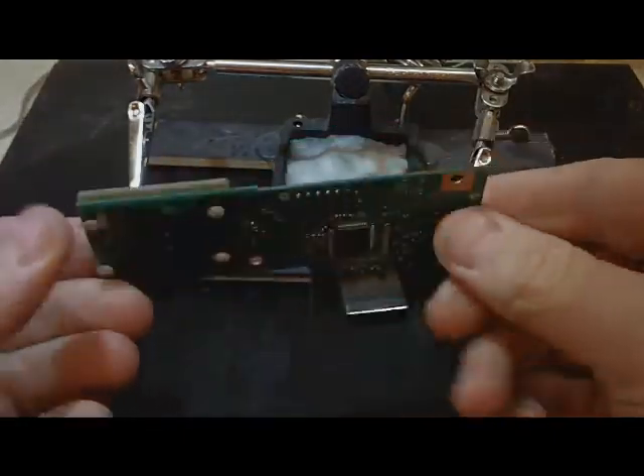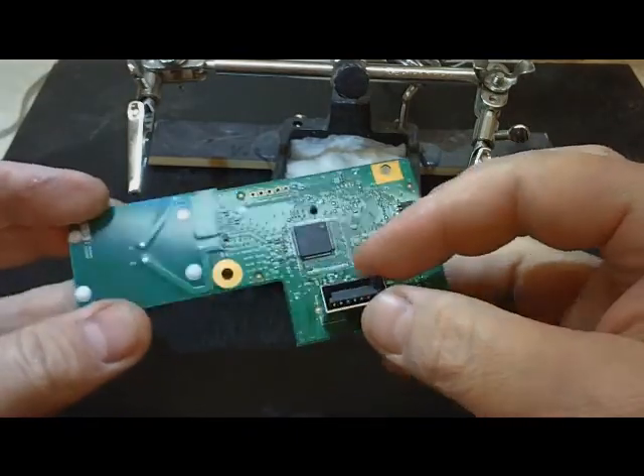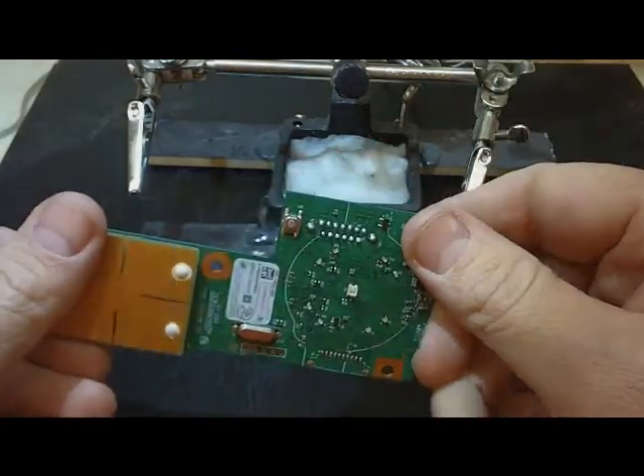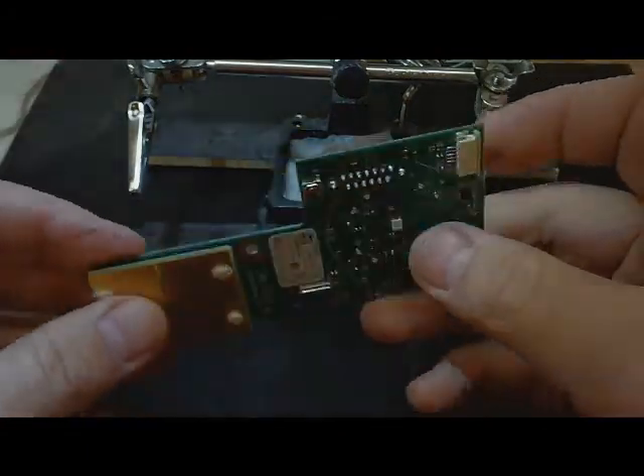Hello everyone, today I want to do a video on how to extend this header the way I do it. I'm doing this one for a customer and since I was doing it today I figured I'd go ahead and show you how I do that.